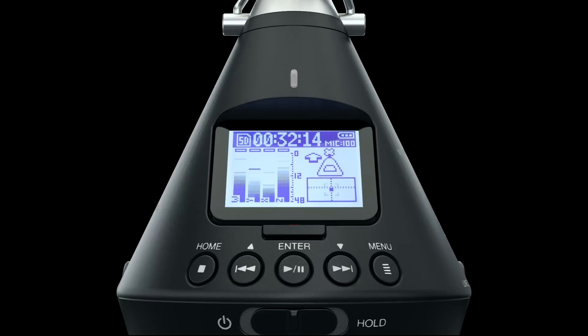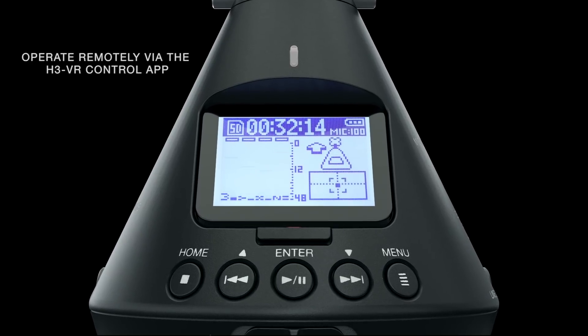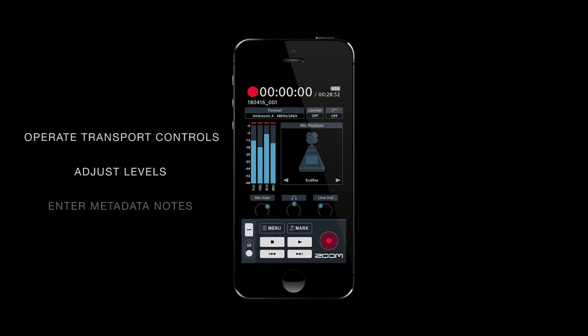When shooting a 360-degree video, staying out of the shot can be tricky, which is why the H3VR can be activated remotely via the H3VR control app. Operate the transport controls, adjust levels, and enter metadata notes right from your iOS device.